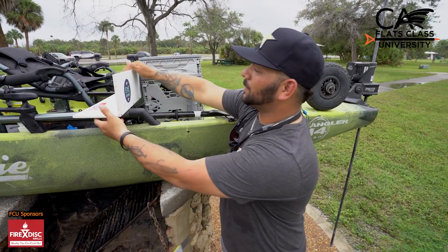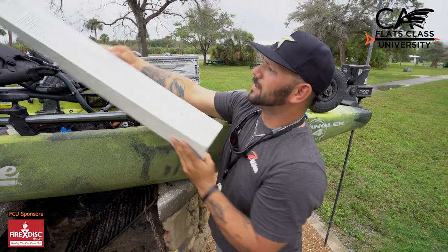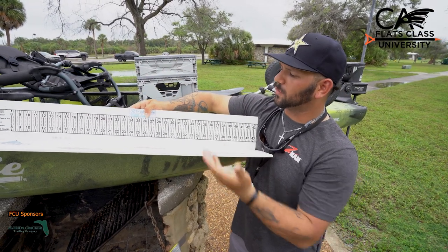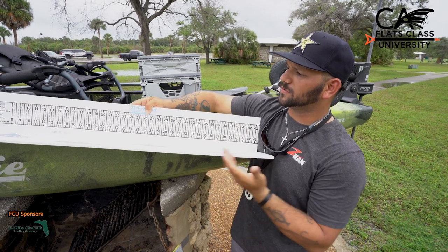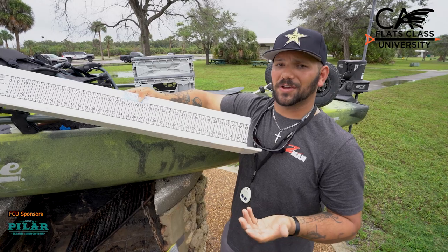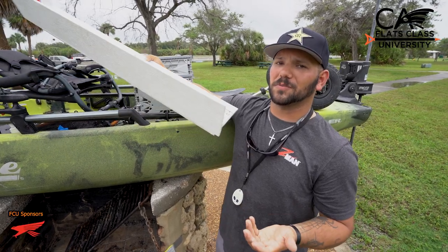Another thing to have on the boat, if you're a tournament angler, is a measuring board. You can make these at home — it's real easy, it's just PVC board. You can get the 3-2-1 sticker so you can measure your fish and know exactly how big the fish you're catching, which everybody knows is the most important thing.